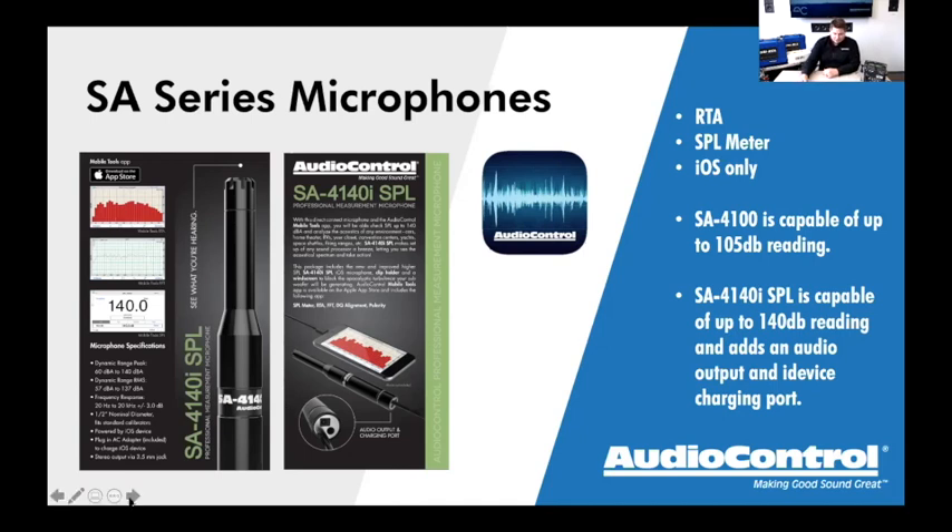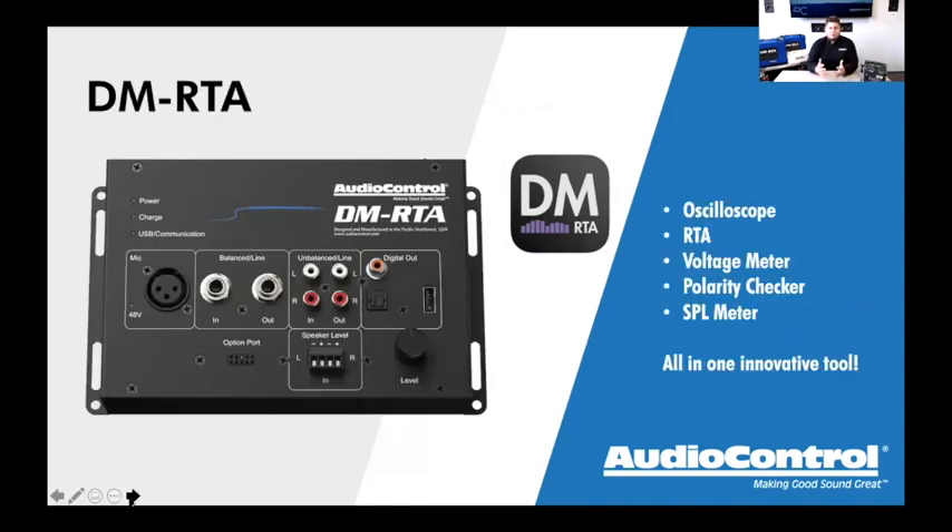With that, let's move on to the DMRTA. Most of you are probably already familiar with it or have seen it before. These trainings are also watched later by all sorts of people, so we'll go through the DMRTA itself and the available kits. The DMRTA is an incredible tool — really the modern installer's best friend. With cars today coming with multi-channel systems, discrete amplified channels, separate crossovers, pre-EQ, and dynamic EQs built into factory systems, you really need a tool to analyze those signals.